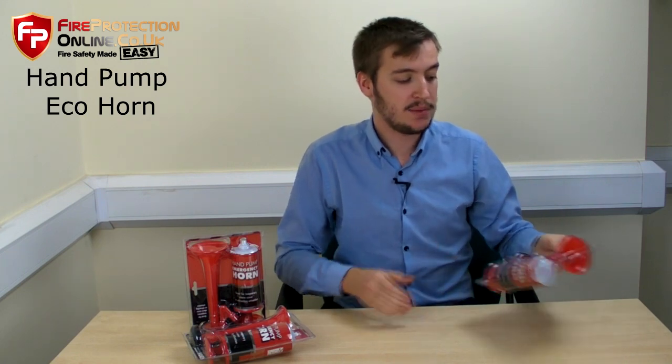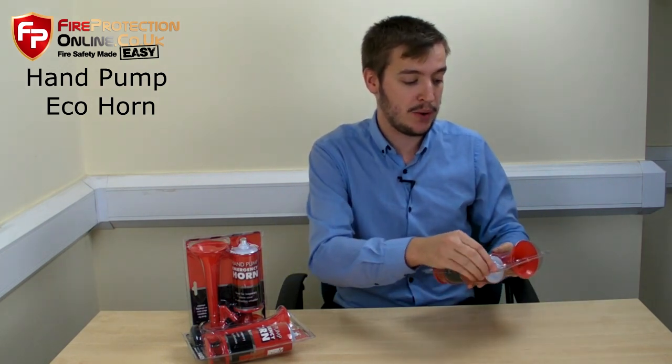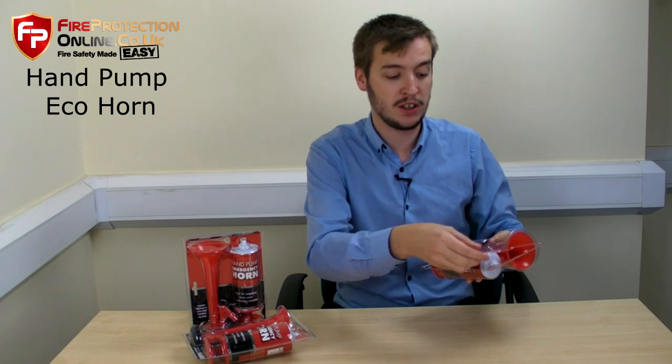Okay, so what's in the pack? It comes in this blister pack, so just peel that open. It's very easy to open — it's not like the normal one where you have to wrestle with a pair of scissors.